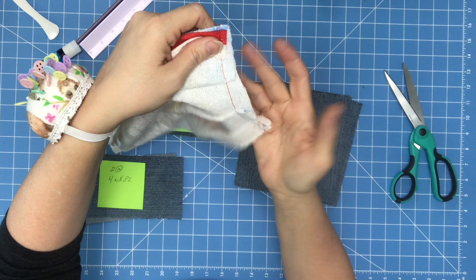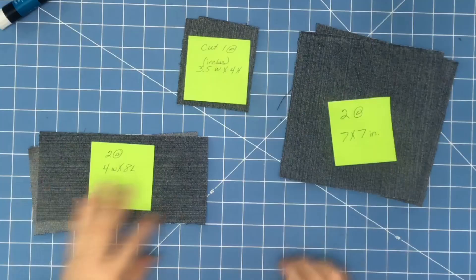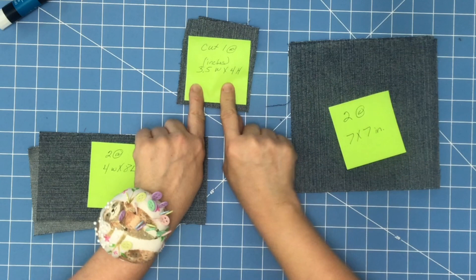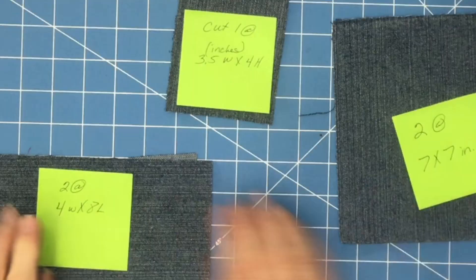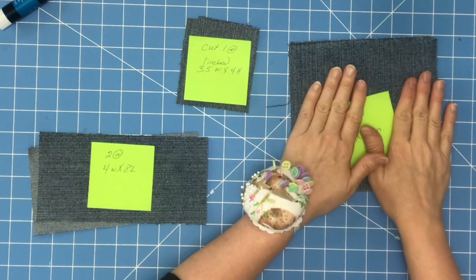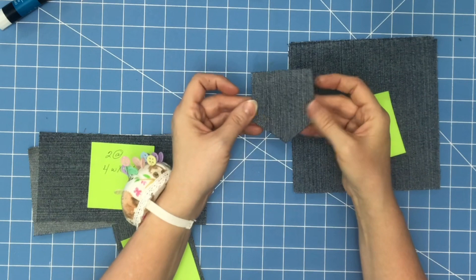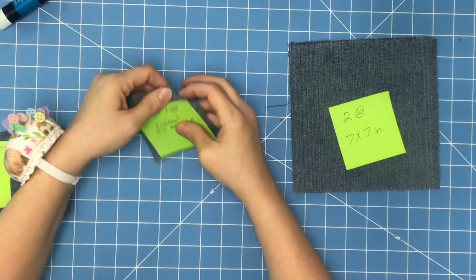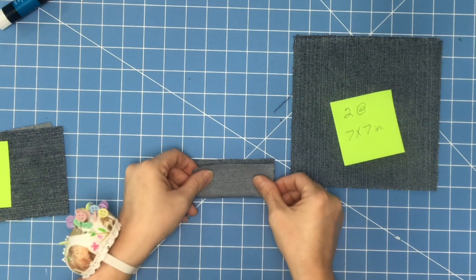My towel is sewn across. If you get to a point and it starts coming up, just leave your needle down, lift your presser foot, push it under, put your foot back down and continue. That's done — set it to the side. Now you're going to be working with your seven by seven inch two pieces, and you'll need a three and a half by four inch piece. You need two of the seven by seven and two four by eight pieces — these are going to be the straps, this is the body, and this will be a cute little pocket.